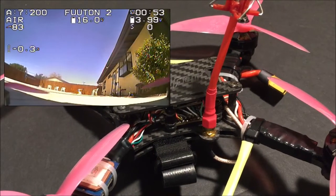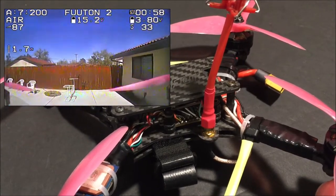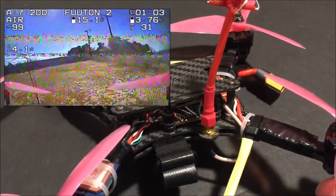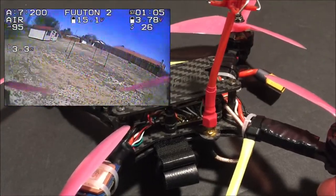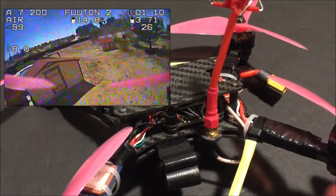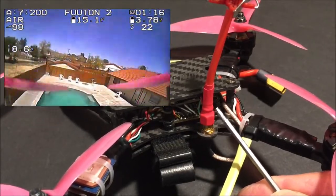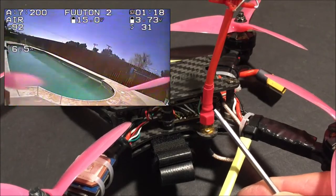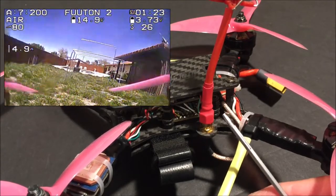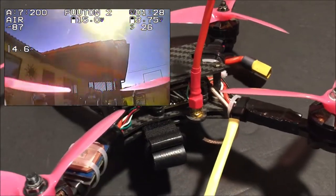I crashed the FUTON 2 a day or so ago and didn't realize that the VTX antenna got compromised. I thought all was good, but it is definitely not good. I wasn't sure what was wrong with it, but I had to bring it in and land it. Upon inspecting it, I found that the VTX antenna jiggled a bit. I've since fixed it and reinforced it, but the damage has already been done to the VTX, so it looks like I'm going to have to replace the VTX on my FUTON 2.